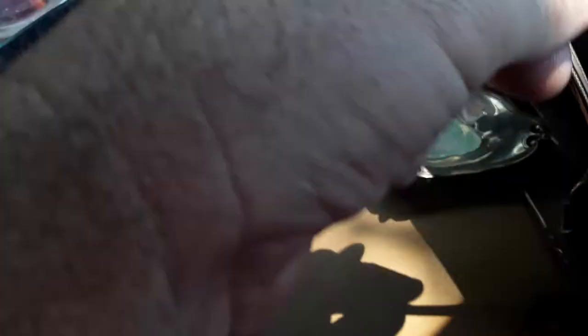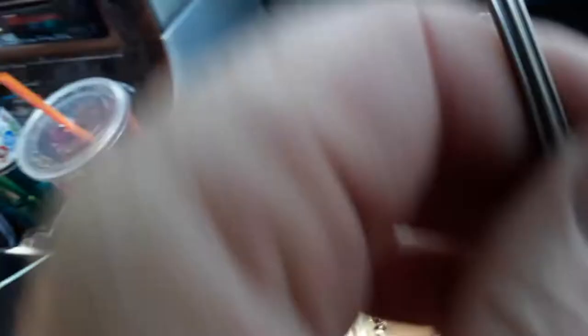This is a serving spoon, it's marked sterling. Just let me show the front. We don't have to show the marks on everything. I'm going to do this semi-quick. It's like a serving spoon. This isn't silver, but it's old. And it's United States of America — it was a cool spoon. Okay, very good.